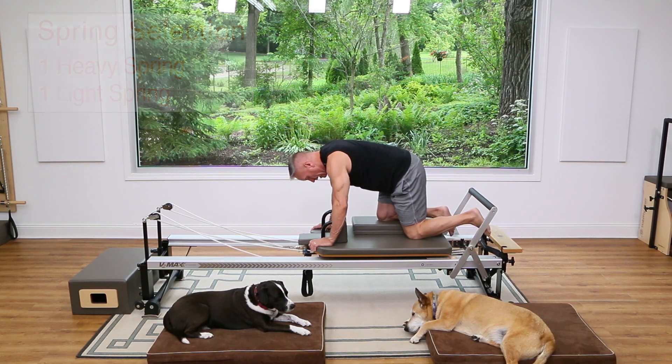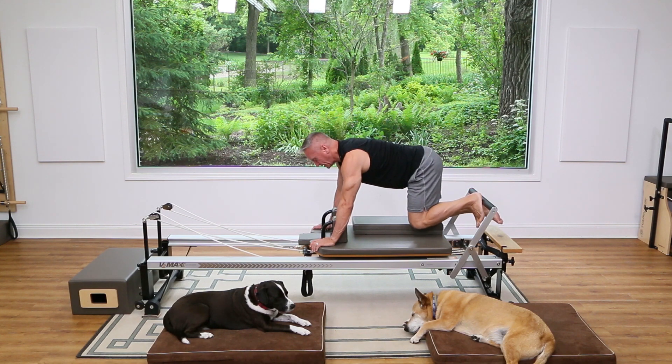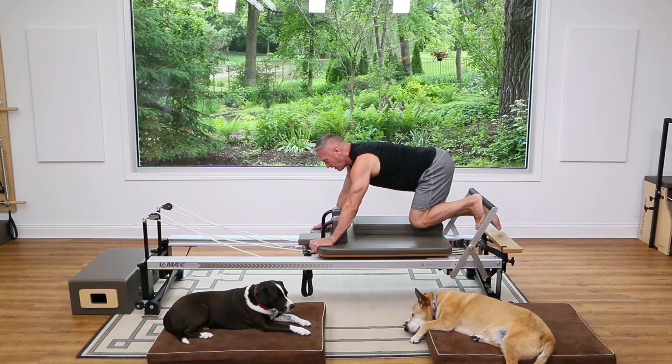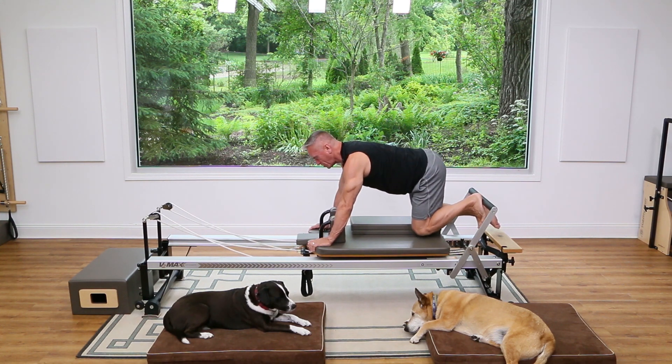Kneel on the platform extender with your knee toward the back end, so you might have to sneak your foot underneath the foot bar. Then try to put your weight back on that knee, put your heel against the foot bar right in line with your sit bone, and try to square your hips off.